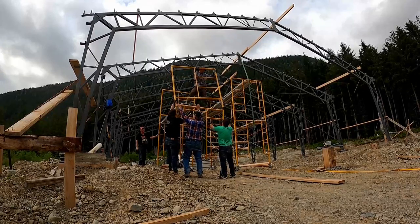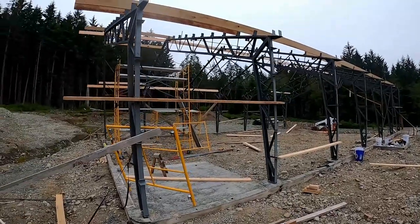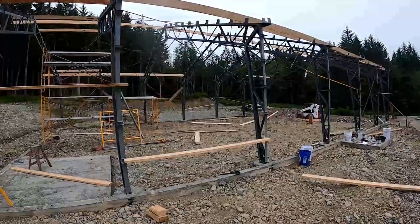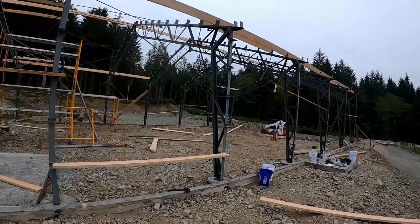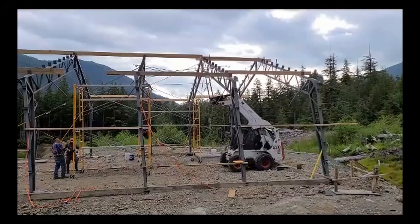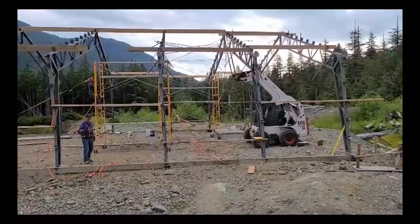45 minutes right there would have made a whole world of difference — lesson learned. Yesterday we got some progress done, but it was more another one of those figuring-out-how-not-to-do-it sort of days. We had all the arches up and decided to get all the wind bracing in, which ended up being a mistake. None of the arches were plumb or parallel, so we had to get them straightened before we could go any further. We tried ratchet straps — that didn't work. Eventually we pulled out the skid steer; it shook a bit but we got it done.